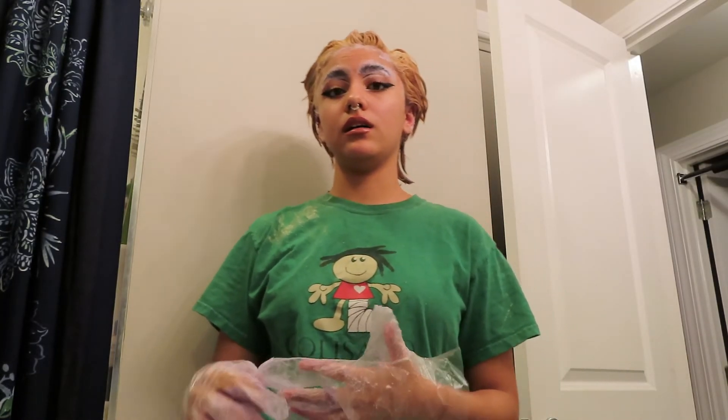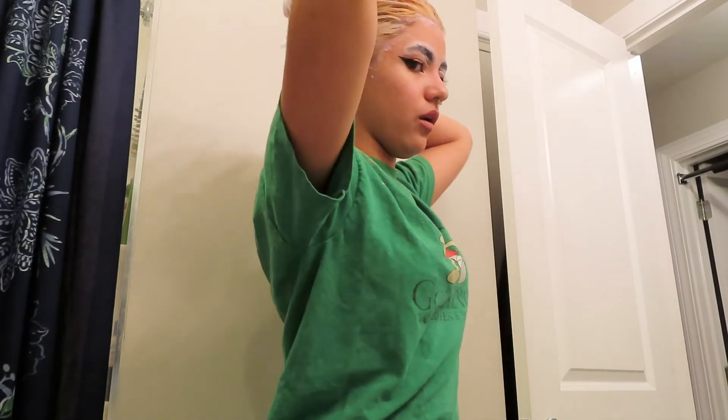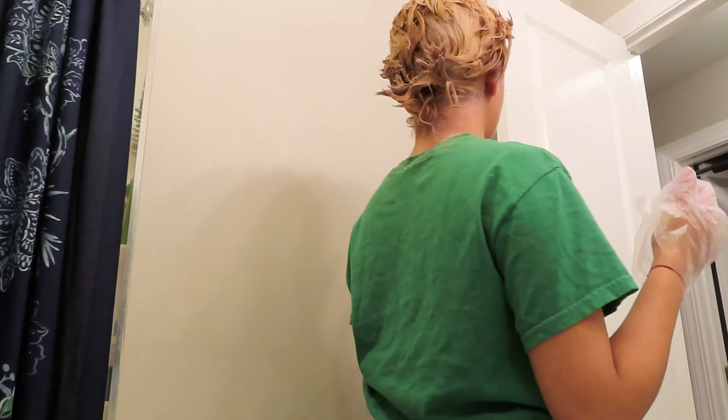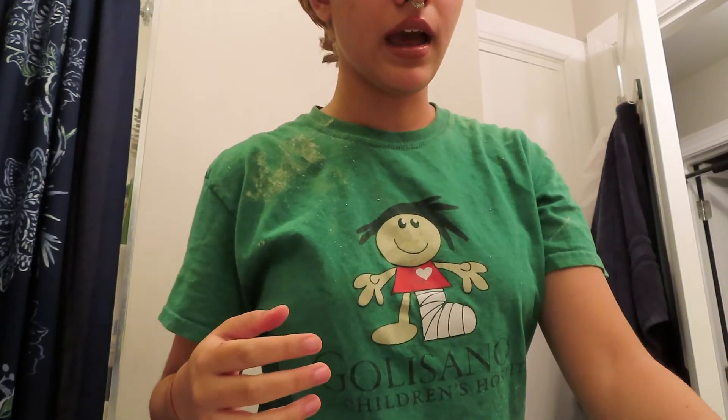I think I'm going to take a shower cap right now, put a little water on it, and put it right over my head, and leave it for a little bit. Then I'll be back.